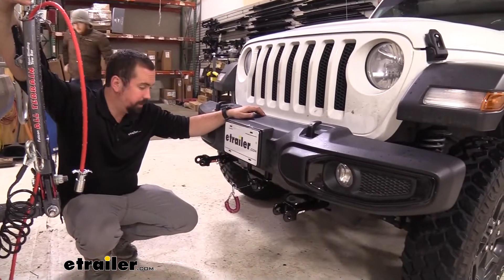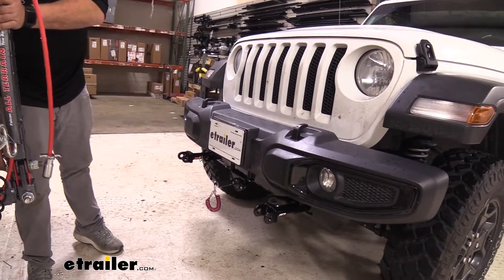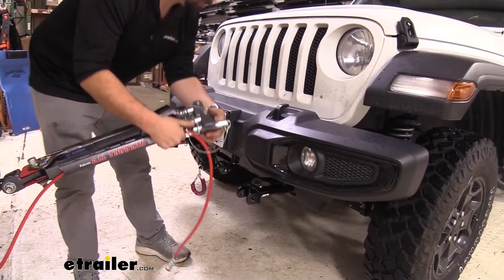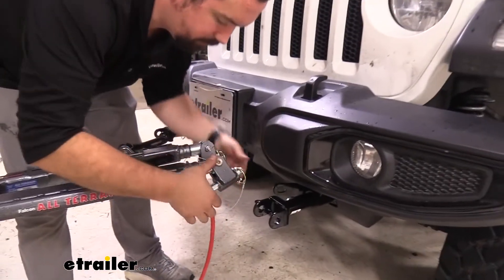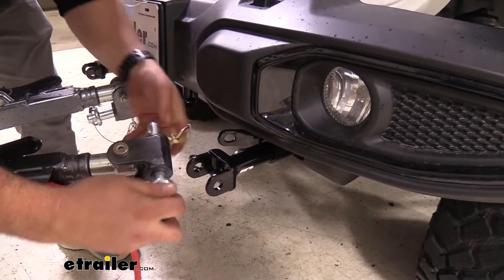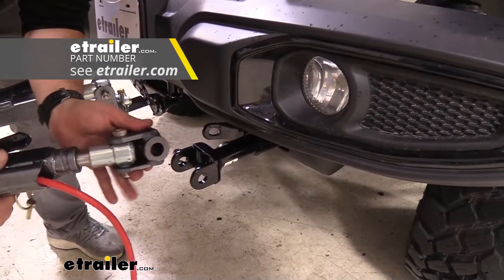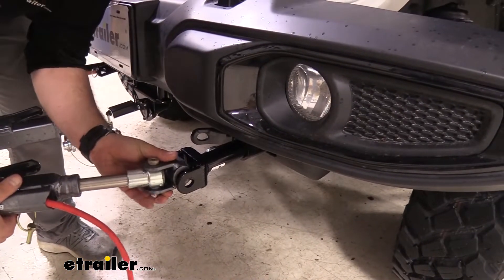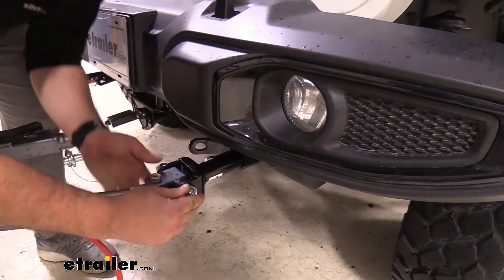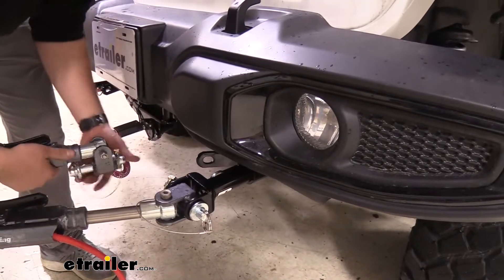Now when you are ready to use your base plate, it's going to be pretty simple to attach the arms. These arms are going to be specific to Roadmaster. If you need to change them out because you have a different brand tow bar, there are adapters available to make sure you're still able to hook up. It's going to just slide out, we'll run our pin in, make sure that we're aligned, put our pin in here, and clasp that down.